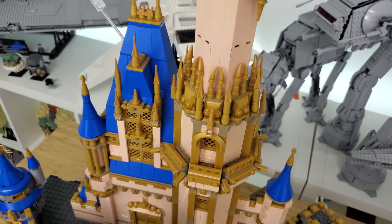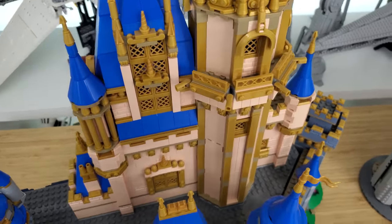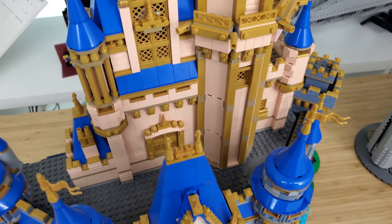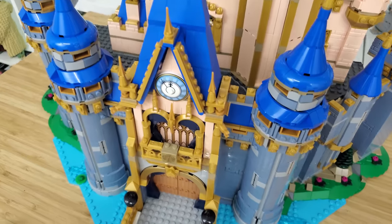When I heard the rumors they were coming out with a new castle, I was hopeful it would be one of the other ones — whether it be Disneyland or Disneyland Paris, that's one I really hoped for. Unfortunately, they chose to do a rebuild, but it's a different color.